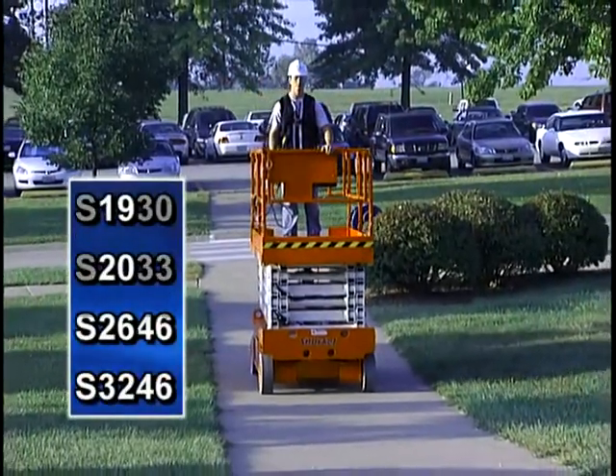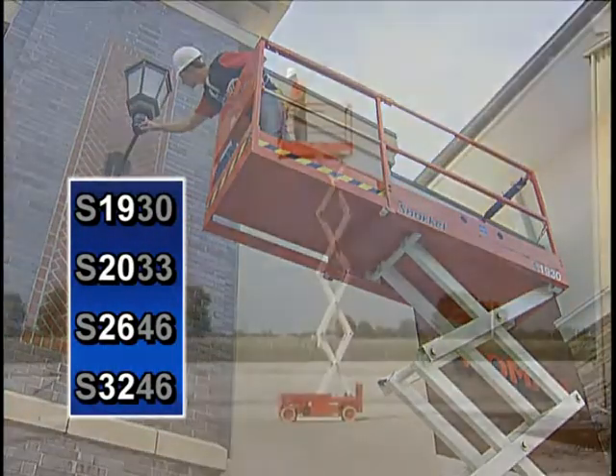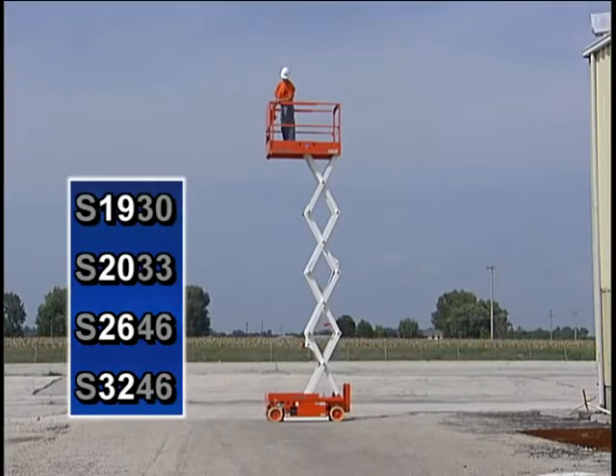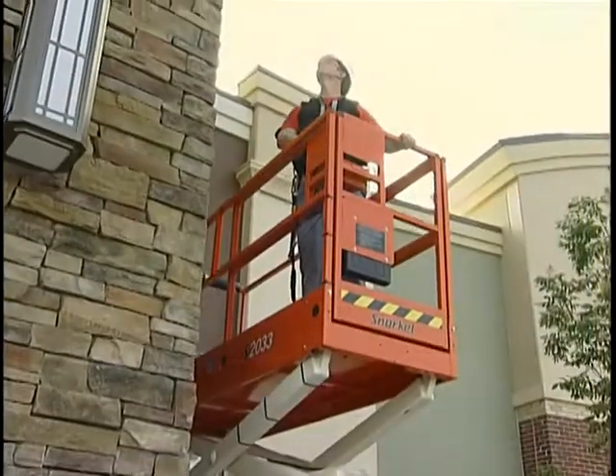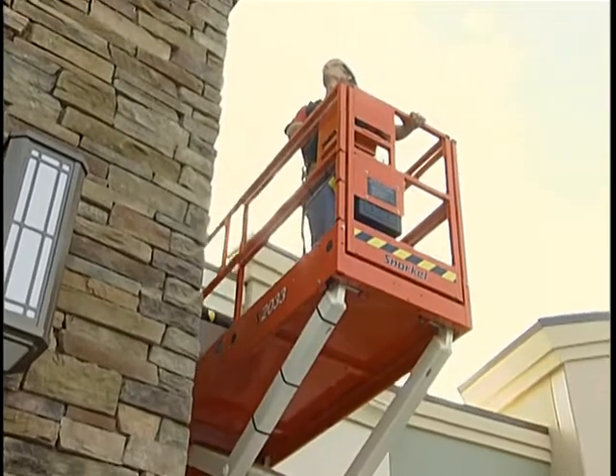The first two numbers of their model numbers designate approximate working heights, which range from 19 feet to 32 feet. These are rugged, dependable, value-priced work platforms with capacities ranging from 500 to 1,000 pounds.